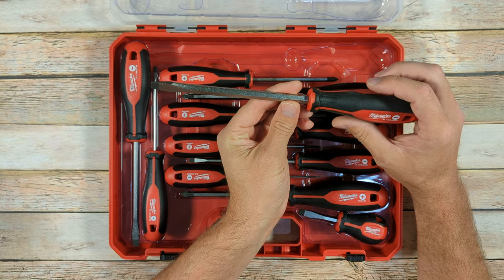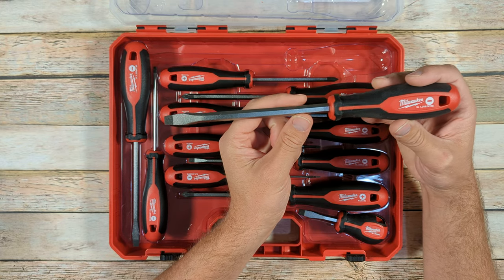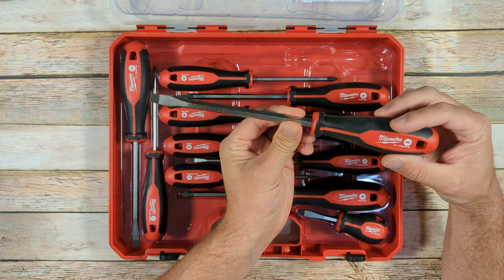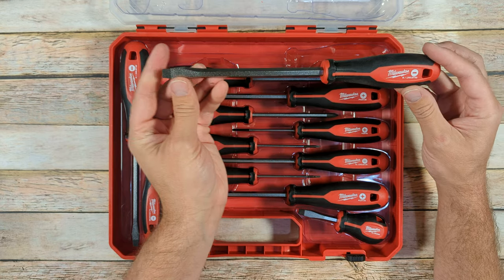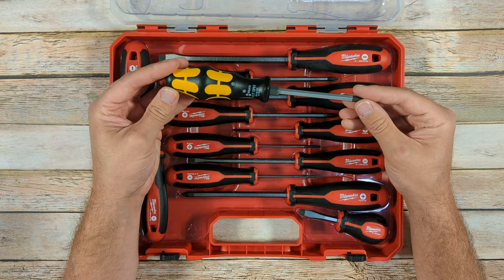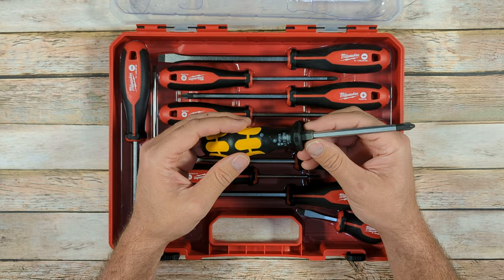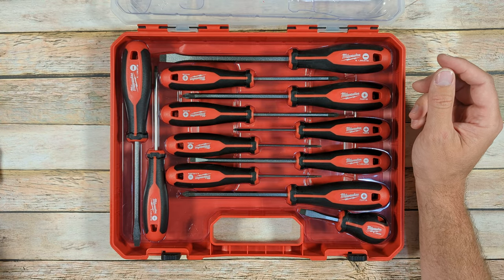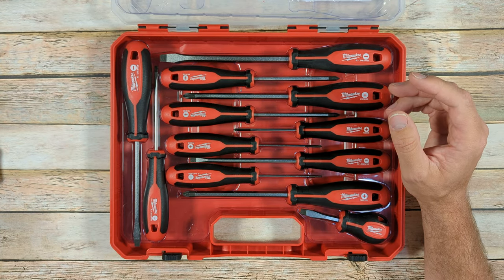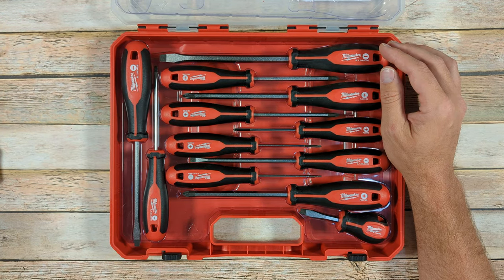The shank on these screwdrivers — the larger screwdrivers have a hexagonal shank so that if you need to, you can use a wrench and apply pressure to the back of the screwdriver, using a wrench or pliers to help you get more leverage to turn the screwdriver. I like that feature. For reference, Wera does that as well — they've got a larger hexagonal section up here closer to the handle, and then right here on the shank itself. The WIA brand also has that same design by the handle, and the shank itself can have a wrench placed on it to give you more leverage.